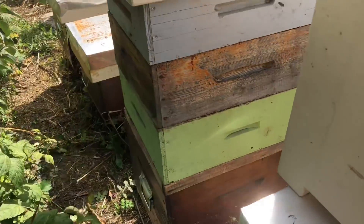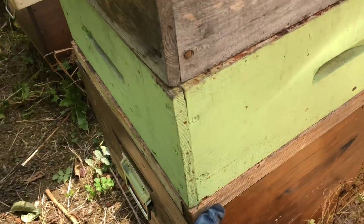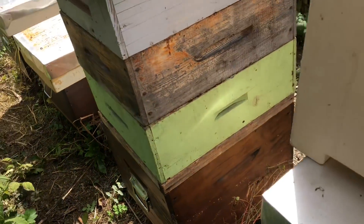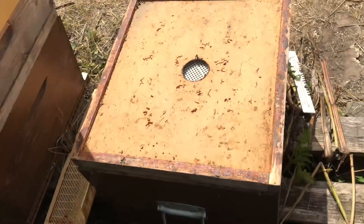Here's the honey supers - that's the bit with the honey at the top, the top three boxes. And then we have the bee escape there, but ours are a standard bee escape with a lozenge underneath, just a triangular lozenge underneath here, and they seem to work really well for us.